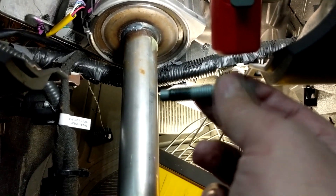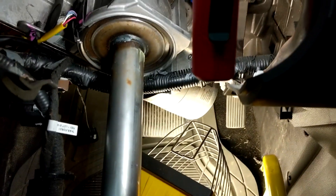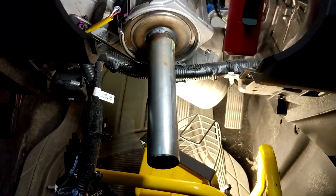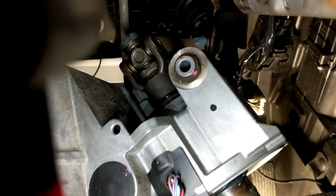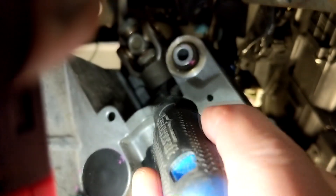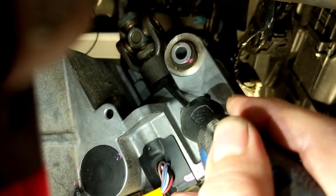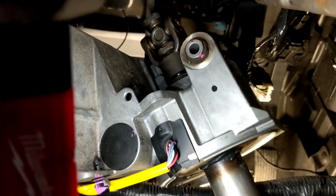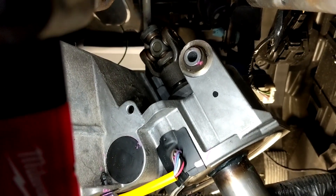So I took it all out, and hopefully it just slides out of that U-joint. Try it with one hand so I can tape it. There are some wiring harnesses in your way, so a little bit of maneuvering. It doesn't want to come out of that U-joint, so I'm just going to go with the screwdriver and pry it out.